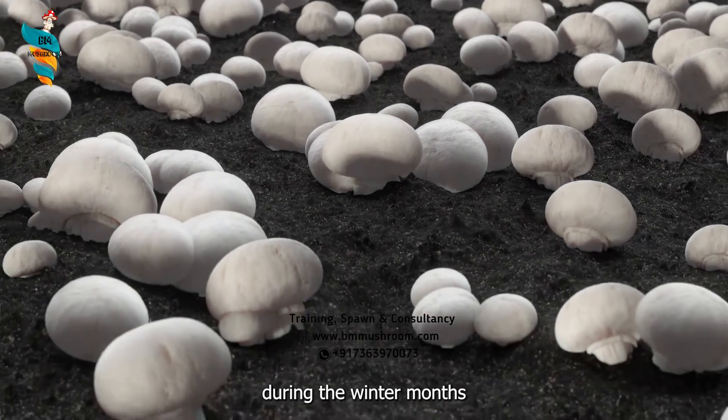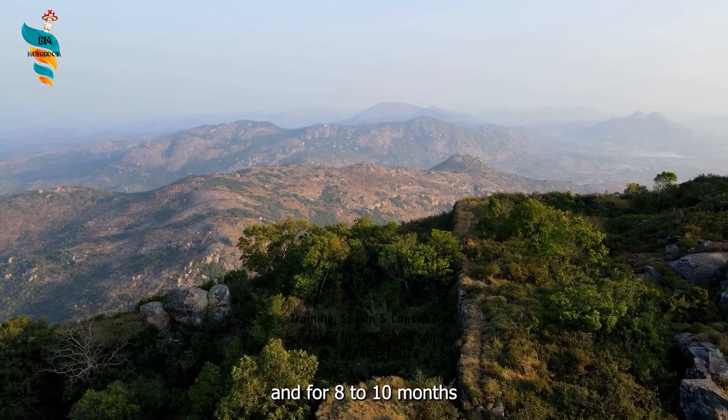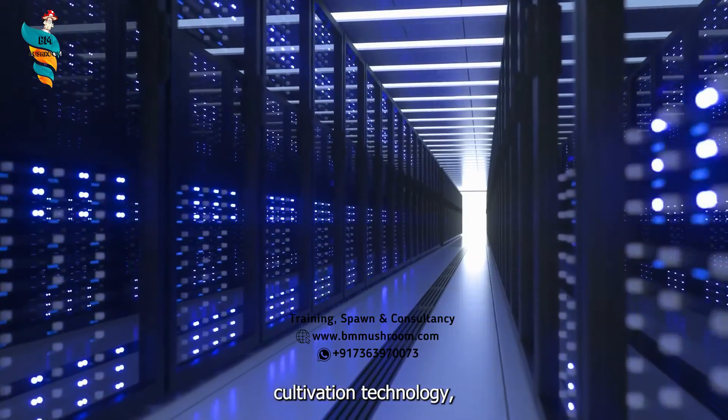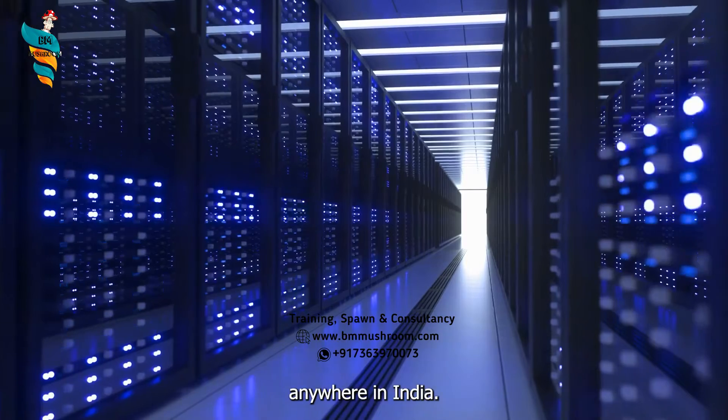Seasonally, it is grown during the winter months in the northwest plains of India and for 8 to 10 months in a year on the hills. However, with the advent of modern cultivation technology, it is now possible to cultivate this mushroom anywhere in India.